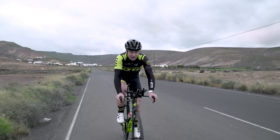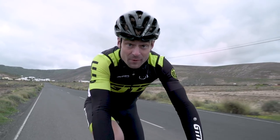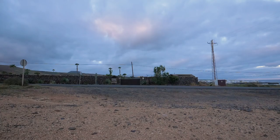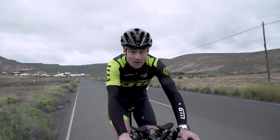Here we are in the downhill section of the road. I'm going to hit about 30km/h and stop using just my front brake. So now I've stopped just using my front brake.